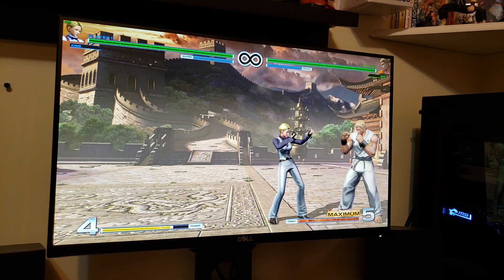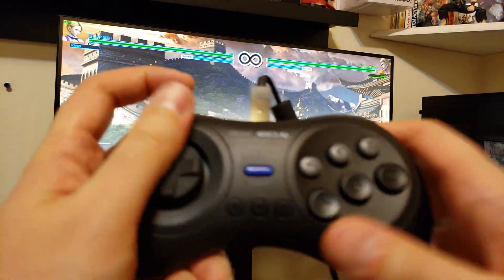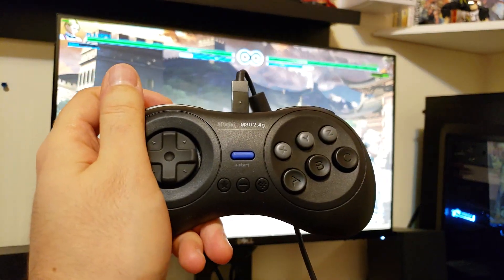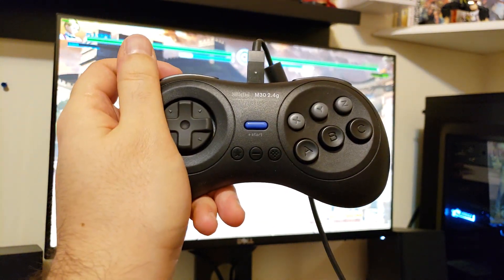But overall, I love this controller besides the creaky D-pad. This is definitely worth the $25 in my opinion — go for it. Thanks for watching, have a great day.